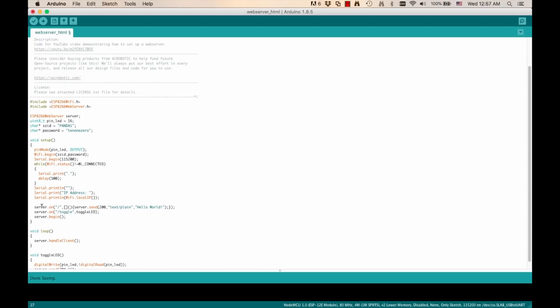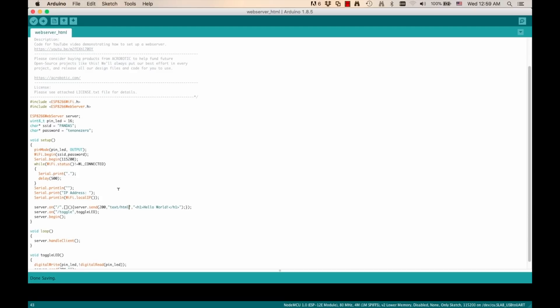Then I can go to the line that's actually sending the response back to the web browser and instead of sending a plain text string, I'm going to change it for the world's simplest web page. I'll go ahead and save it and connect the board via USB. Remember, you'll need to configure a few things for the next step to work, which I've explained in another video.